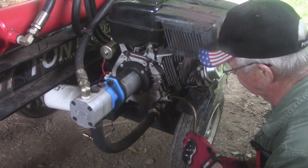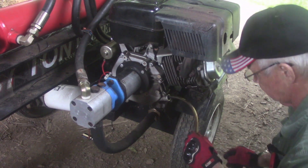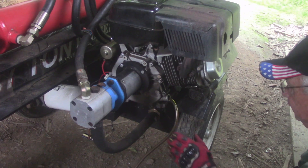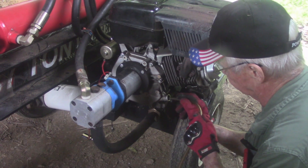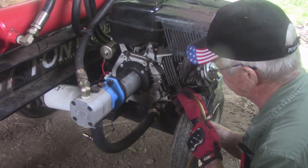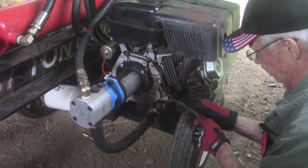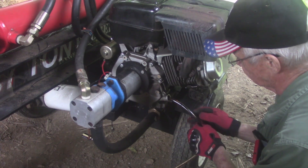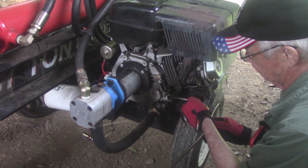Not much left. Got the valve wide open now for maximum suction — get out what I can and it'll be close enough. I don't fret if you get it close. Still a little — there comes a bubble. Not much.